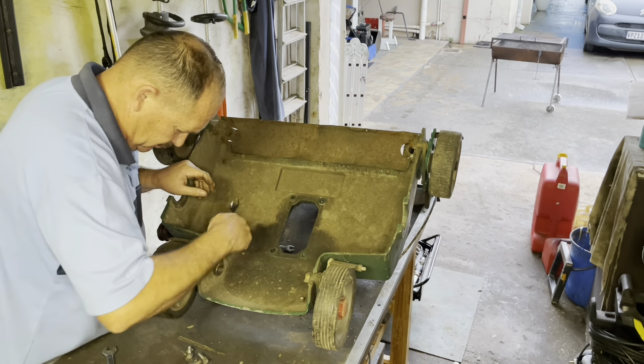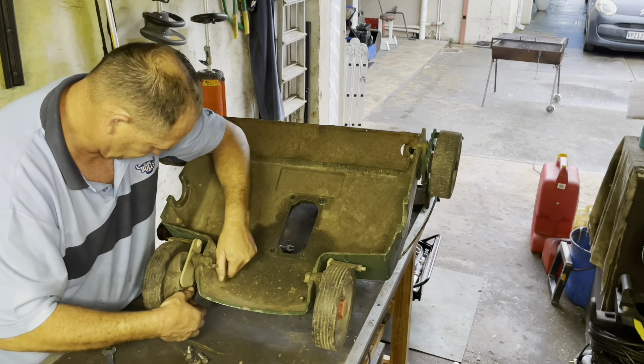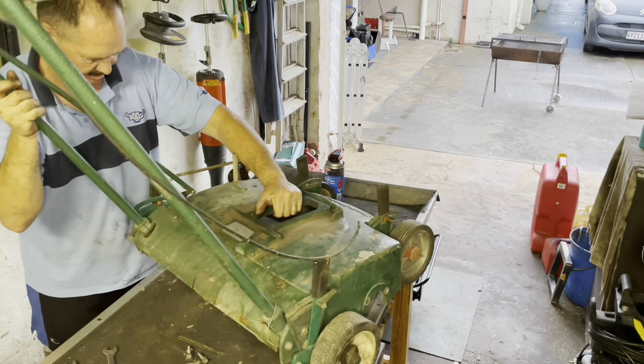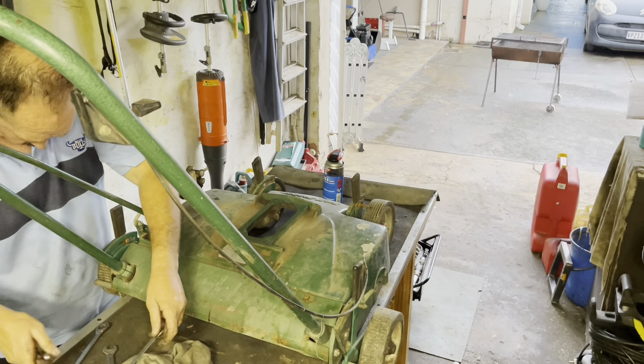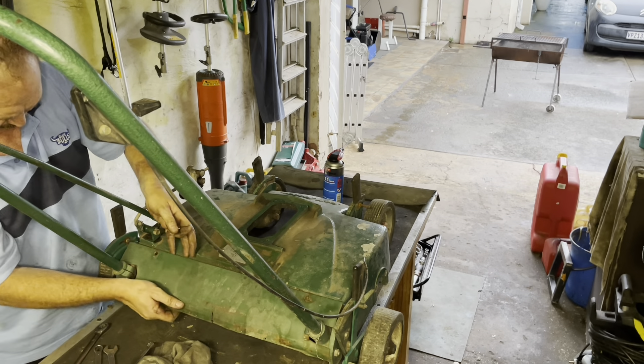Then you see me starting with the wheels — two bolts on both sides. Turning the body up to have easier access, and also starting to remove the rear cover.